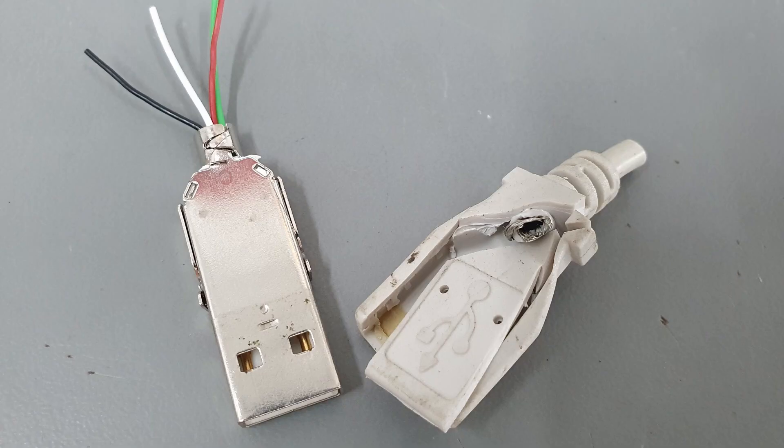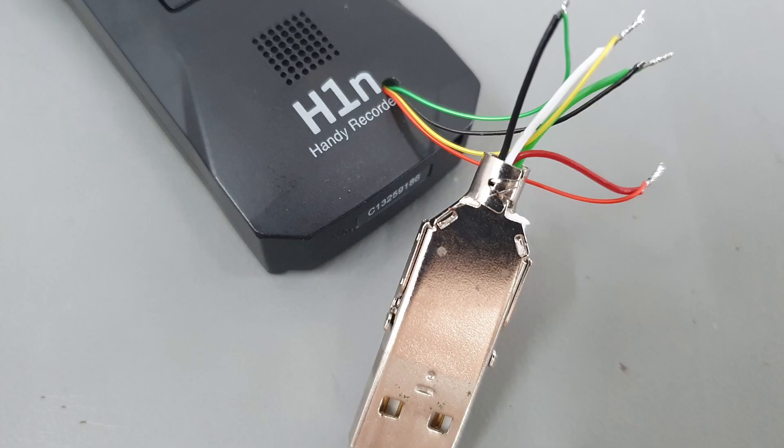I dig into my junk bin for an old USB-A cable. I cut off the cord near the end and take a razor blade and dissect the plastic insulation around the connector. All I want to have left at the end is the metal housing of the connector with the four wires sticking out.